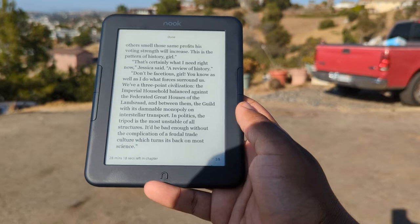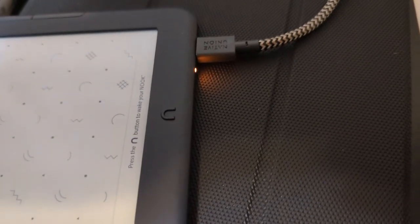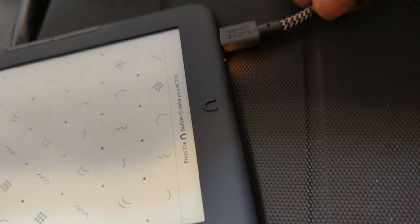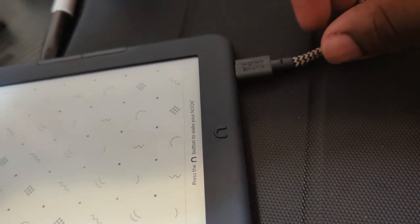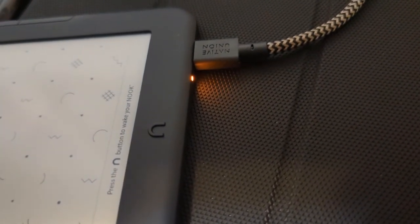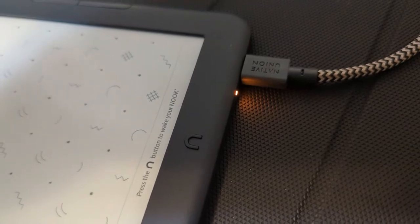Now that we've touched on the positives, there are a couple of concerns. Looking at the charging port, it seems a little iffy. Using just a generic cable — not the one that came in the box — and just touching the cord it kind of goes in and out. Playing with it a bit it'll go back to saying it's charging. That's something to be concerned about for the longevity of the device.